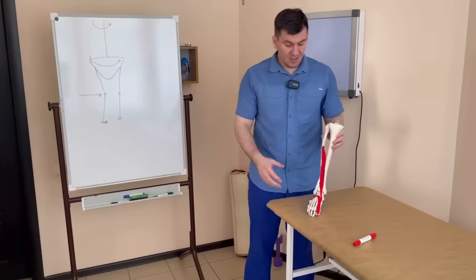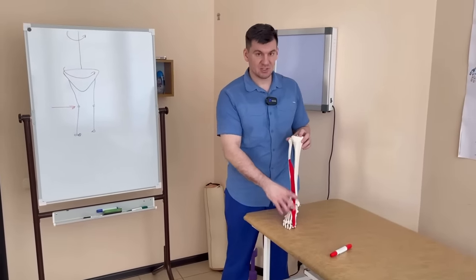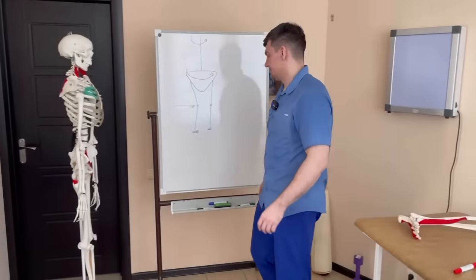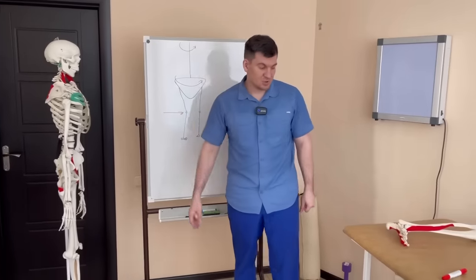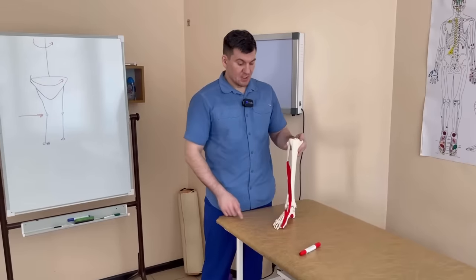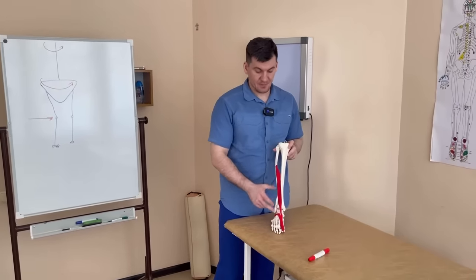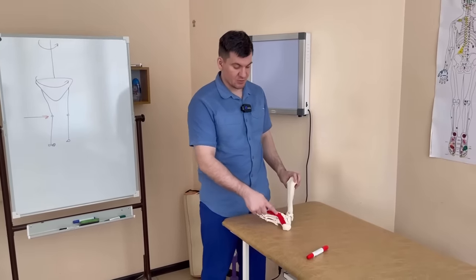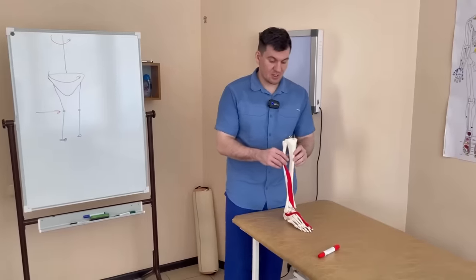So, what to do? We need to restore the function of the long extensor of the thumb, because it usually weakens. We need to remove the load from the short extensor and restore the function of the muscle that abducts the thumb. To do this, first we need to find these muscles with our hands. To find the long extensor of the thumb, take your foot, place it in front of you, pull your thumb up, and find the tendon.